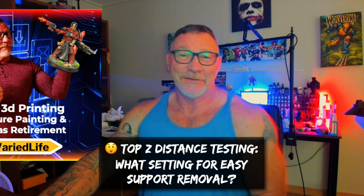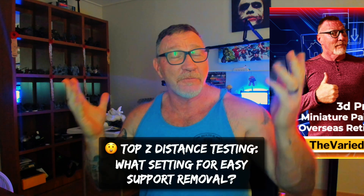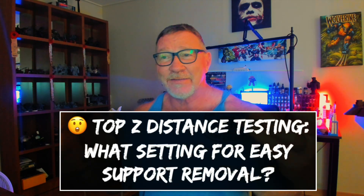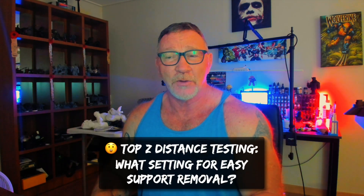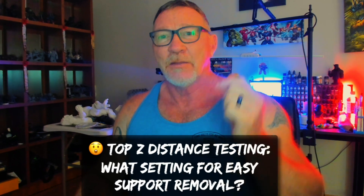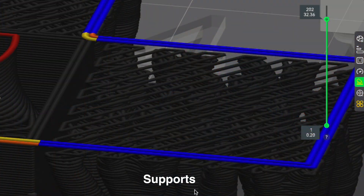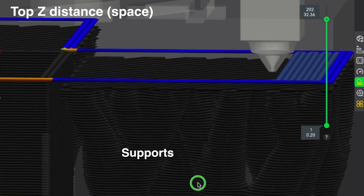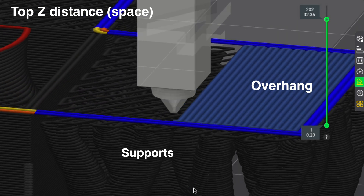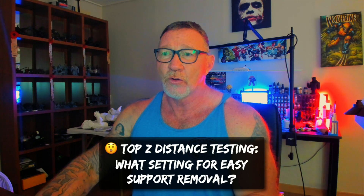Hey everybody, Steve here, the Retired Hobby Tech Guy. Today, coming from the labs of the Buried Life, we're going to be talking about top Z distance testing - what setting works best for easy support removal when you're doing your prints. The top Z distance is the space between the supports and the overhang, whether you're using default supports, tree supports, or hybrid supports.